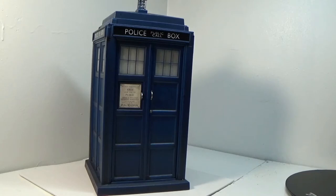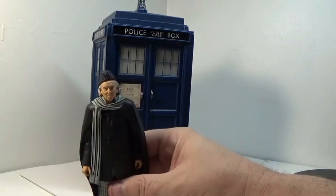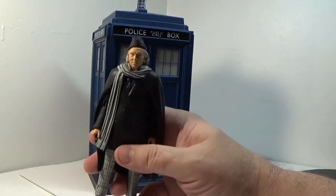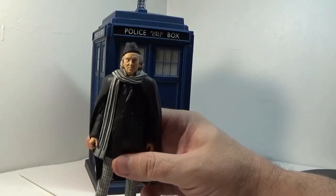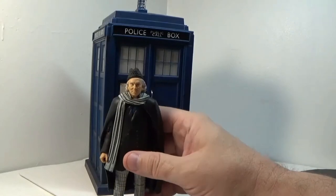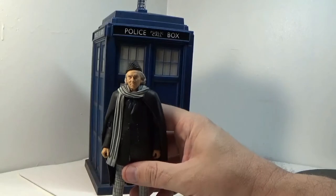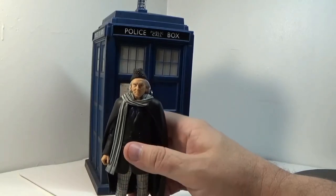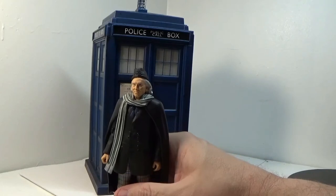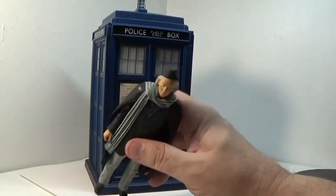The thing about Doctor Who is he started off in 1963 as an old man. His granddaughter and everything went to meet him, and in the junkyard where he was living, they had this phone booth — or rather, a police call box. In Britain they used to have these a lot. It was basically like a 911 — if you needed to call the police, you would use a call box like this.